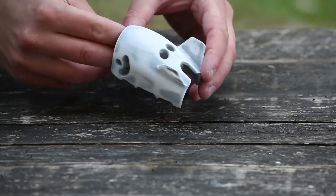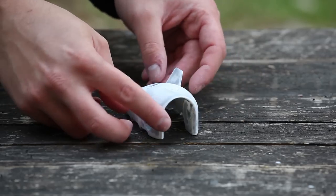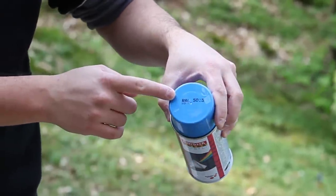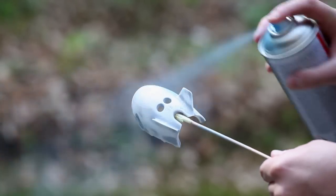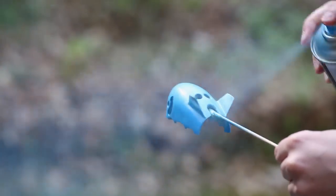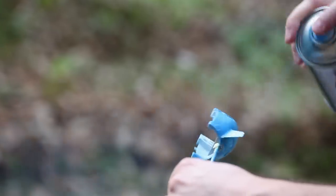At this point you can decide on any color — matte or glossy finish or even metallic. I've decided on light blue acrylic paint. Now prepare the spray can and start applying color. Be sure to follow the instructions on the spray paint. Apply very thin, even layers and wait a few minutes before applying a new layer. Do not apply too much paint or it will drip and you will have a bad finish.